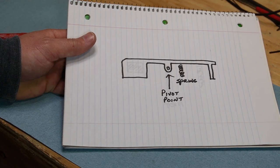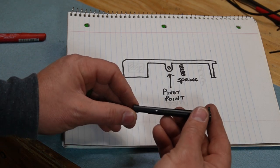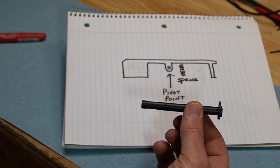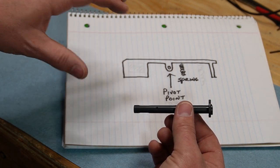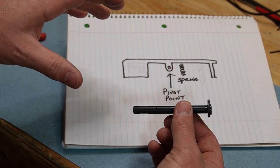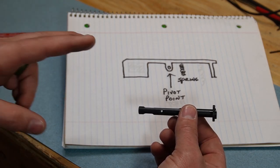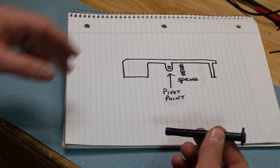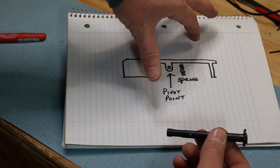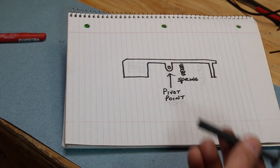Let's talk about the issue that I'm seeing. Now, under heavy recoil, like what we saw with the Winchester Defender Plus P's, what is occurring with this Atlas tool-less guide rod is that this catch is catching on the reverse plug during the recoil cycle. I think there are two potential solutions to that, and it has everything to do with how this catch is pivoting in the tool-less guide rod.